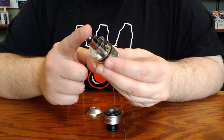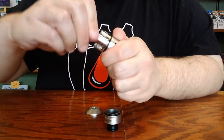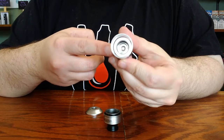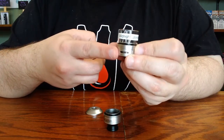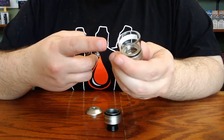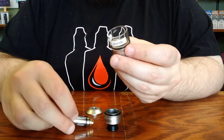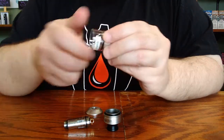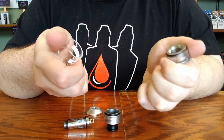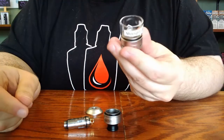Be forewarned when you replace your coil: when you remove the coil, if you have any liquid remaining in the tank, it will leak down into the air flow base and out the air flow holes. Make sure that if you want to preserve your liquid, you have a container that you can pour it into or that you vape your tank dry. To remove the glass the rest of the way, you simply grasp the glass and the air flow base, twist and pull. To put it back in place, simply press it down into place.